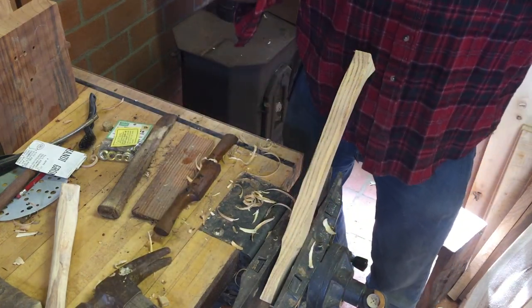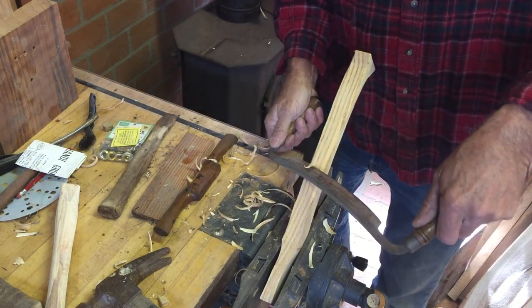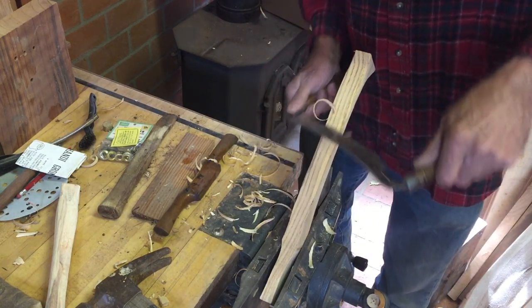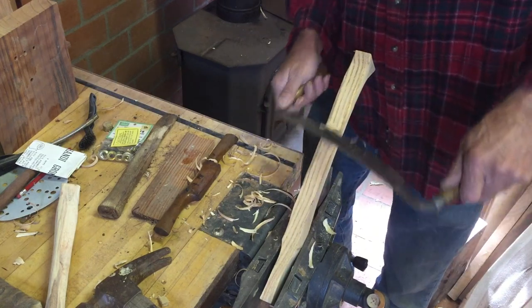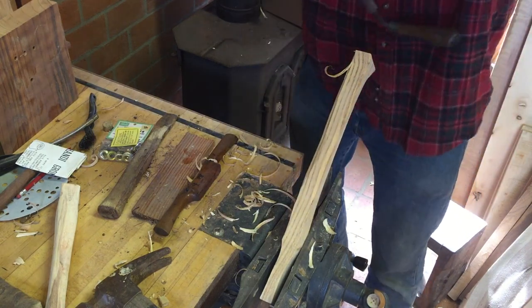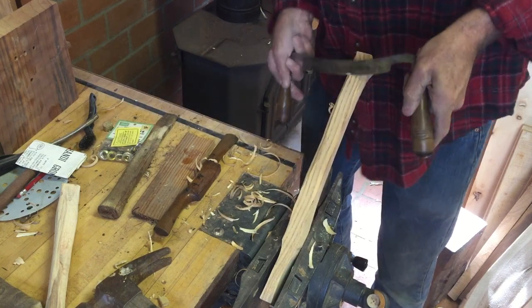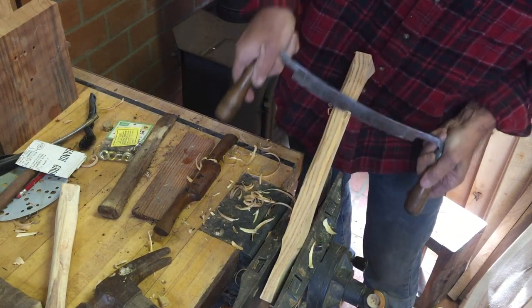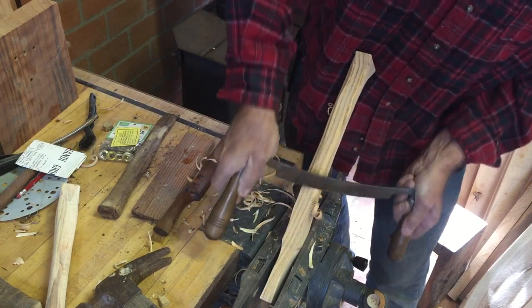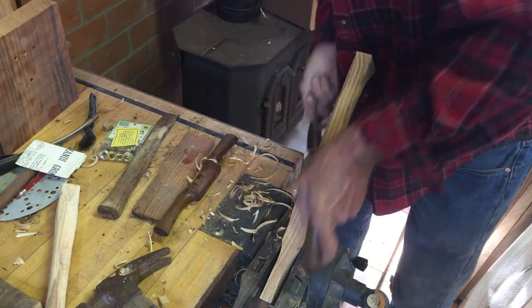There are two sides to a draw knife — you've got the bevel-up side, which is very aggressive. I'm not using it in that manner right now because I want to take small shavings at first as I create the round. You have to be very careful because if you have any runout, you have to turn it around and stop it before it goes all the way. I'm taking very, very small shavings at first. It's really easy to overdo it with the draw knife — it's a fairly aggressive tool.